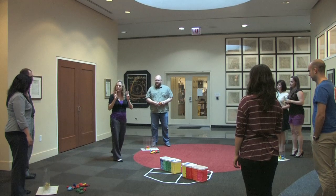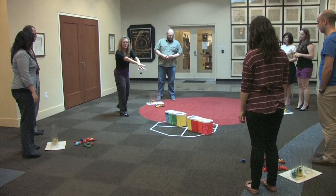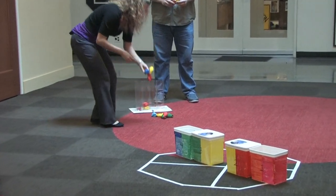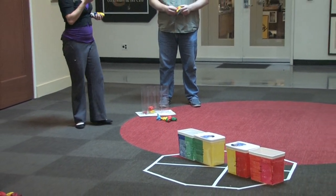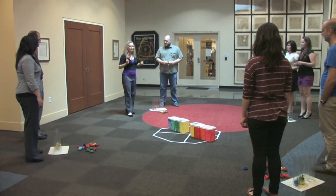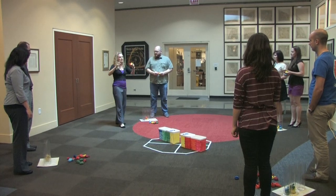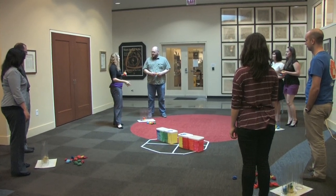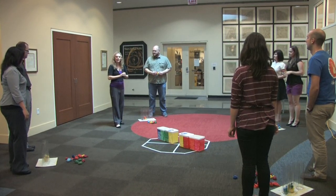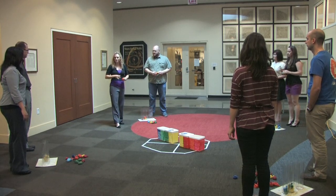So what we've got here is our IBEX spacecraft. It has two sensors called IBEX High and IBEX Low, and we've got our buckets representing the two sensors. You guys are representing the edge of our solar system, and the bean bags are representing our particles. What you're going to do is toss the particles toward the sensors when I say go, and you're going to try to get them into the bucket. Don't pay any attention to color — just stop and go.